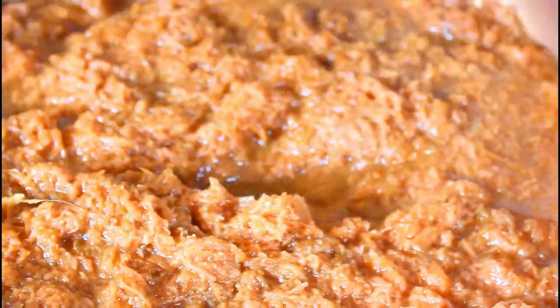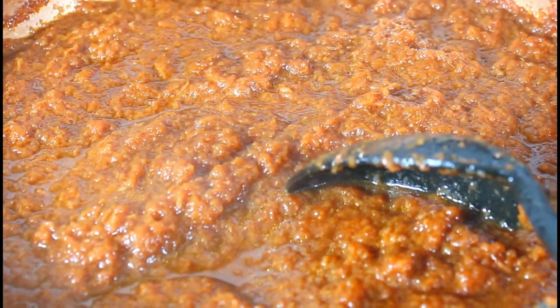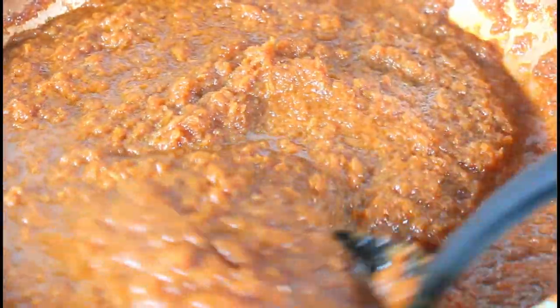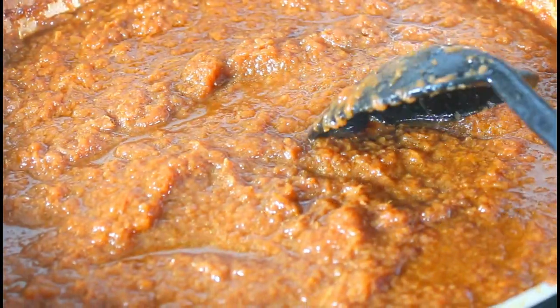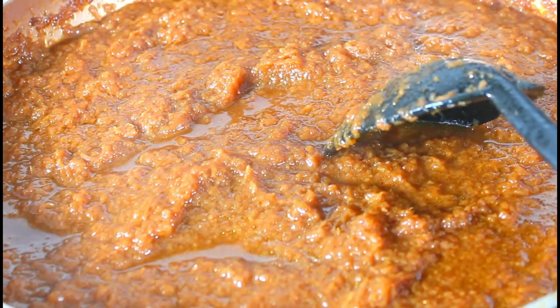I'm going to cook it halfway on the stove before finishing it in the oven. My stove goes from low all the way to high, so I have it on two and I'm just going to slow cook it for about 25 minutes before transferring it into my pan for the oven. Let it continue to simmer low and cook.